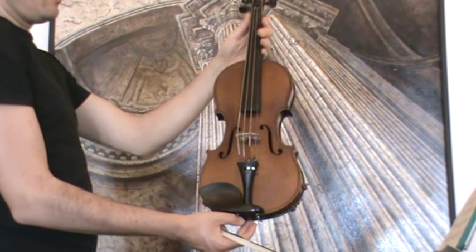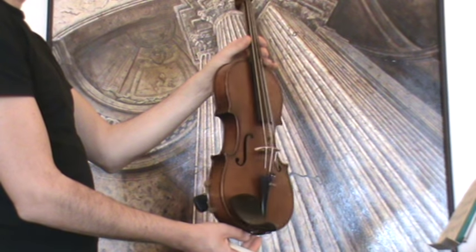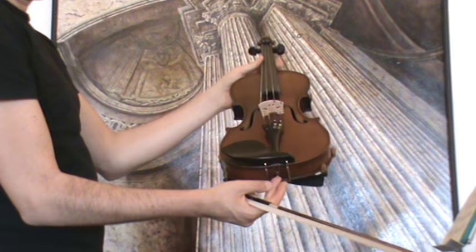In the front is a finely grained spruce top. In our workshop the violin receives a new set-up with new ebony pegs, new ebony chin rest, a new bridge, and new strings.